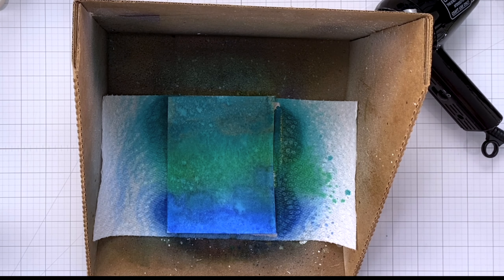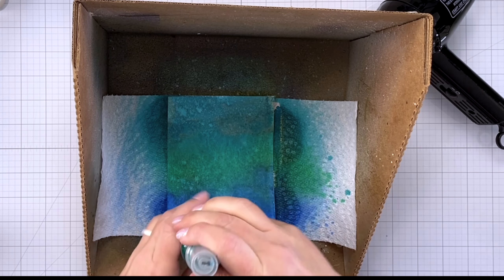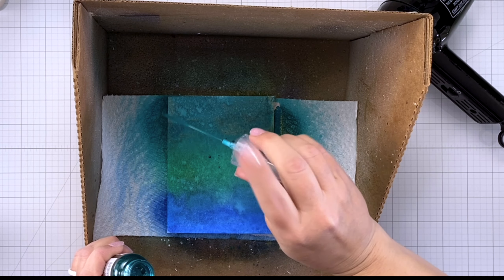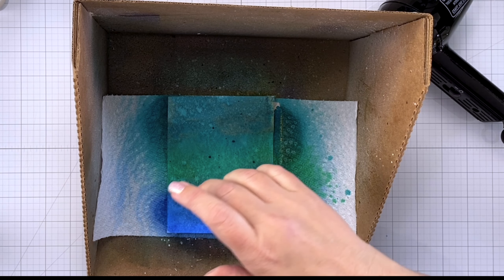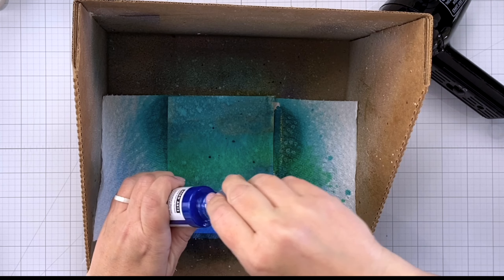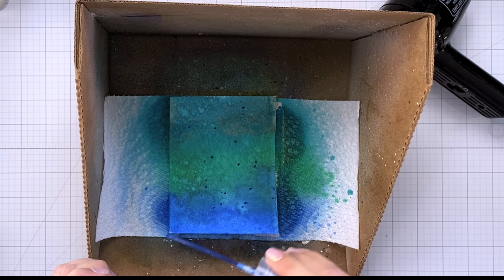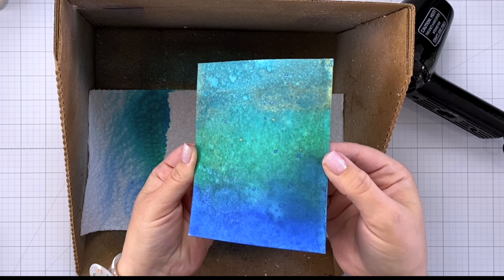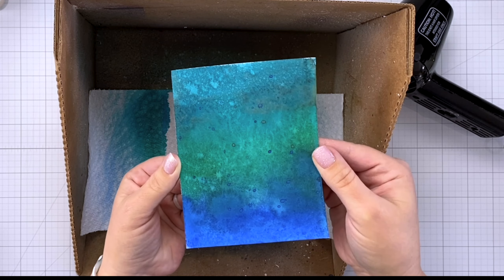When it dries I definitely recommend lifting it up here and there because that helps the colors run. Now I'm going to tap some of the color directly from that bottle top onto the paper. That's going to give me some really nice bright pops of color and help make the piece look more visually appealing. Once that is completely dry, here is our pretty finished piece — you can see all those different layers with the dots, the texture, and the shimmer. It all looks really really nice.